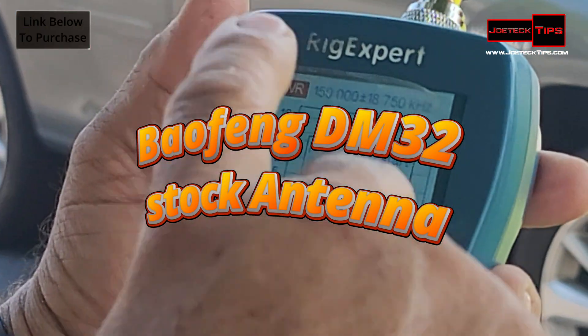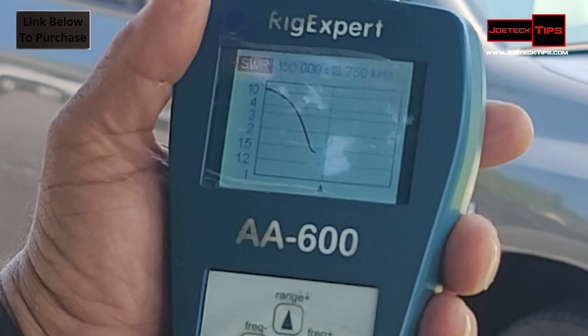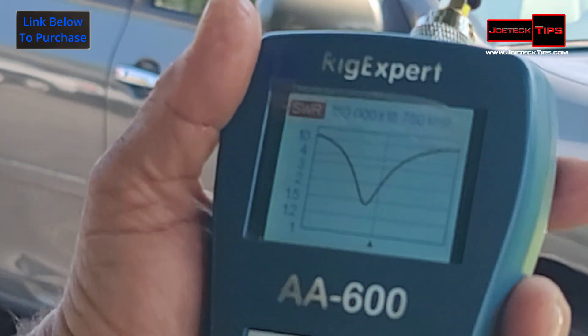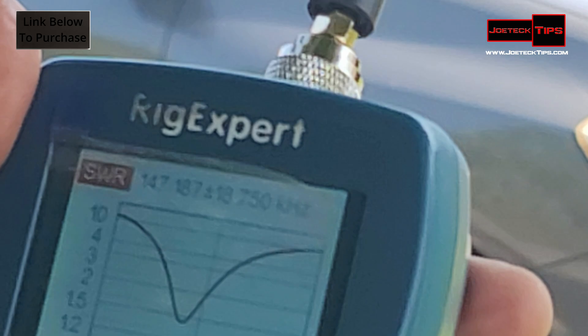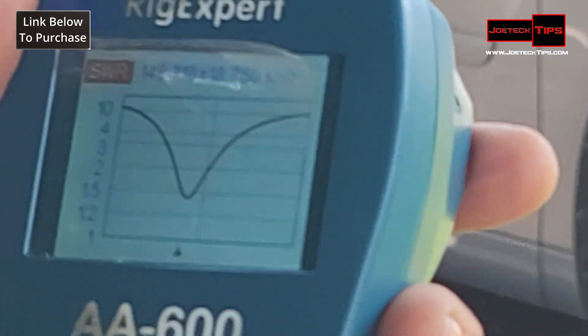Let's do 18 up and 18 down from the center frequency. Nice dip — below 1.5! It's usable. Totally usable. The center frequency is at 146.700. That's not bad. That's good — below 1.5.